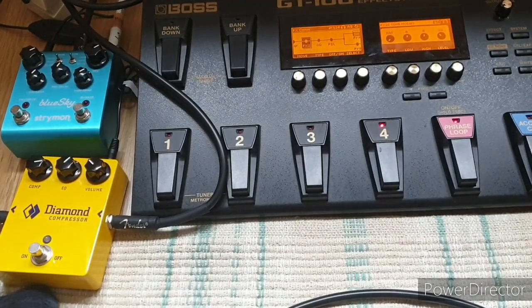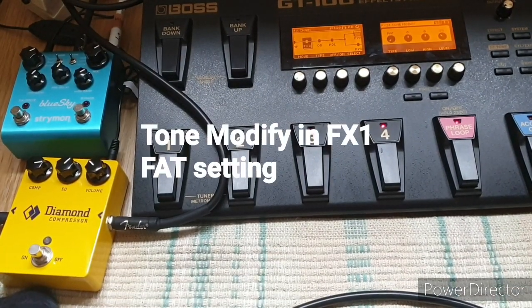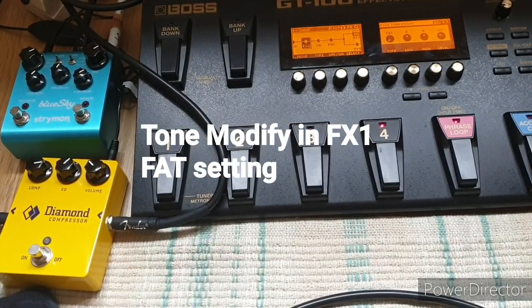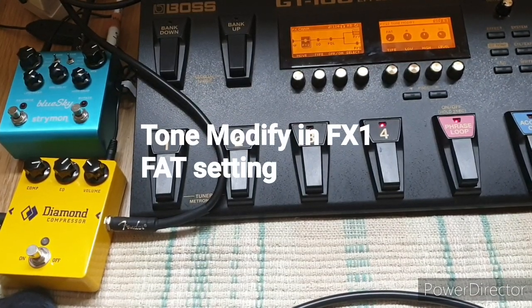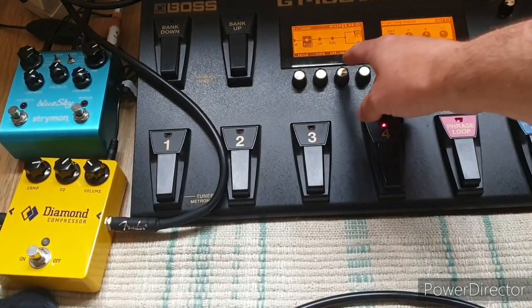Then add in some of the tone modify setting on the fat setting. And that fills it out a bit.